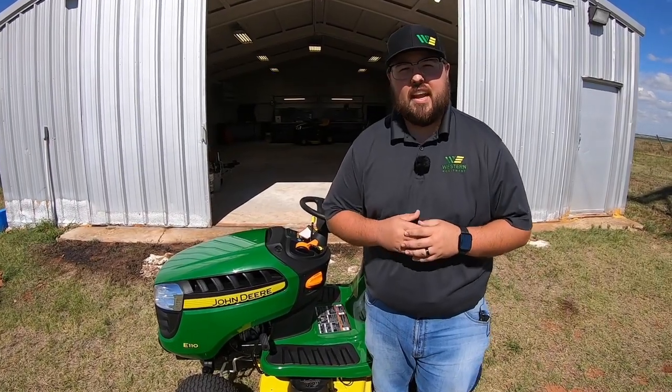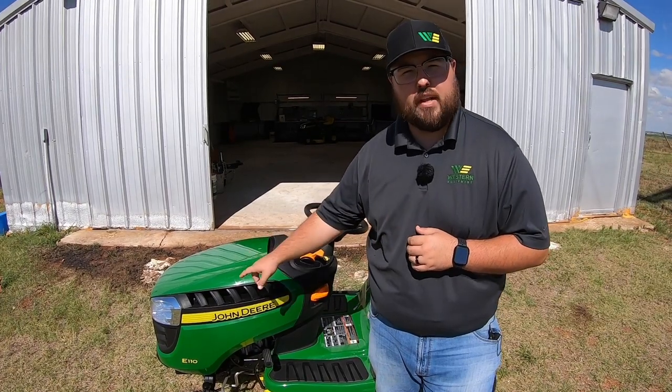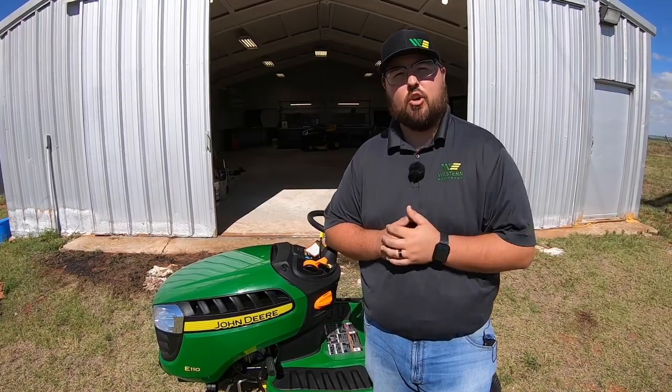Hey guys, this is Brent with Western Equipment. In this video I'm going to be showing you everything you need to know about the 2020 John Deere E110, and then at the end we'll give you a short driving demo. So let's get started.